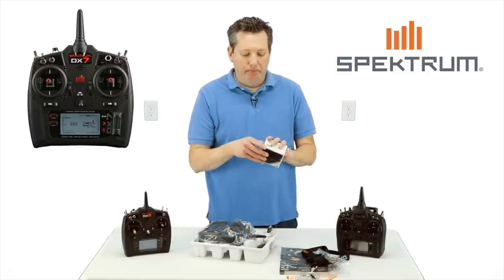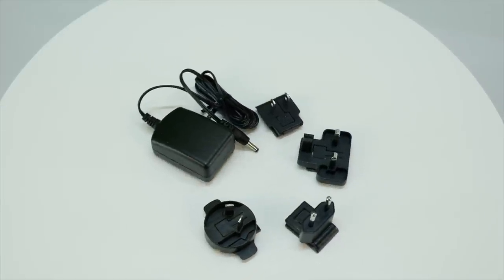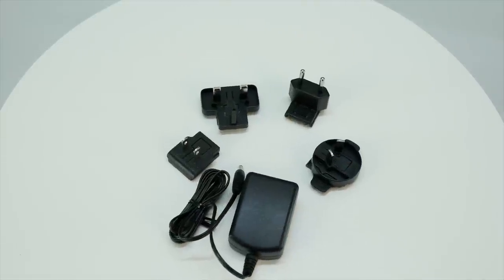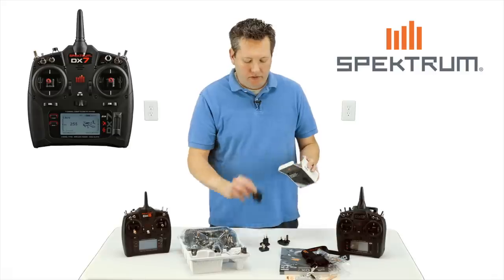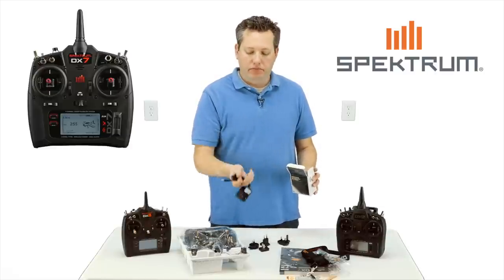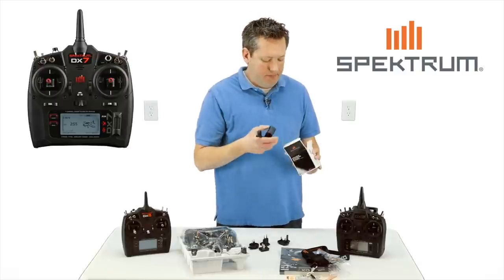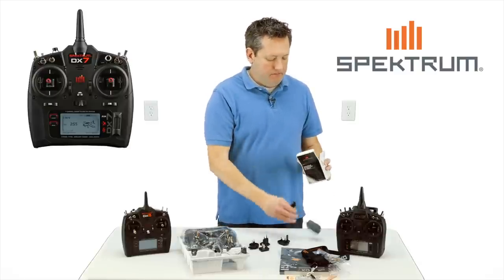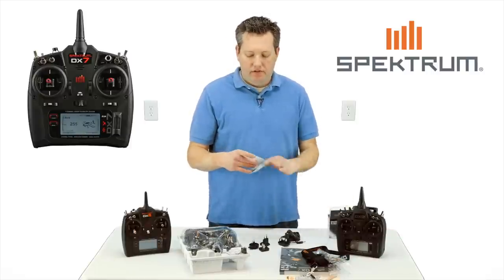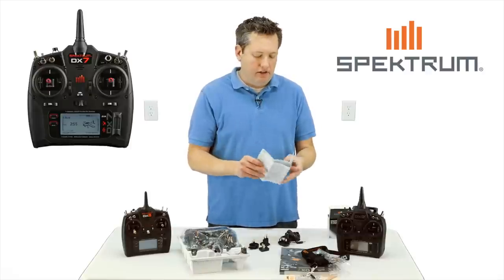We have the transmitter charger that comes with it, with all the different connectors on it. It's a standard Spektrum charger, micro plug — you pick the connector and plug it into the wall. It comes with a little bit of instructions about the charger.